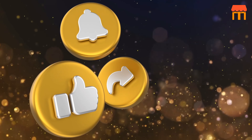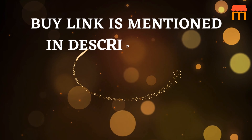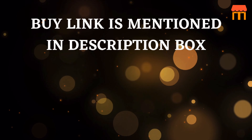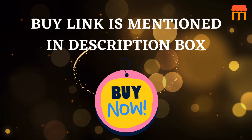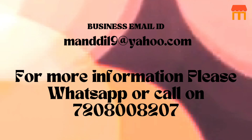Please subscribe to our channel. Please like, comment, and share our video. The buy link is mentioned in the description box. Buy now. We will be back soon with more information on product reviews. See you soon. Thank you.